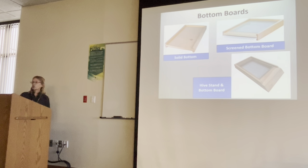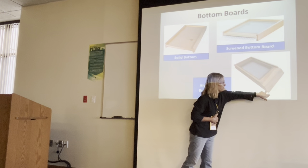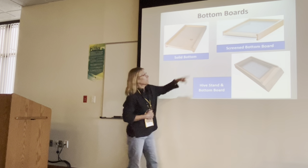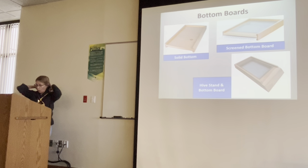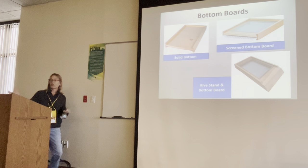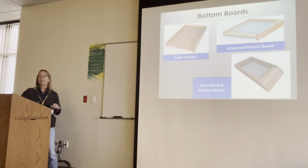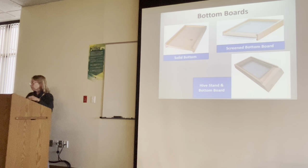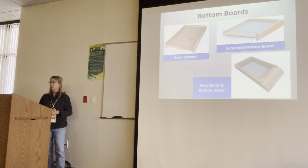There's always a big discussion about the screen bottom board versus the solid bottom board. You can also purchase one with a ramp. On the screen bottom board, there's a corrugated insert used for varroa counts — to see what drops down as a measuring tool for varroa mite levels. I use screen bottom boards. It gives me the advantage of sunshine and a little relief from the heat for the bees, and fewer hive beetle problems. Solid bottom boards are also popular — it's your choice.